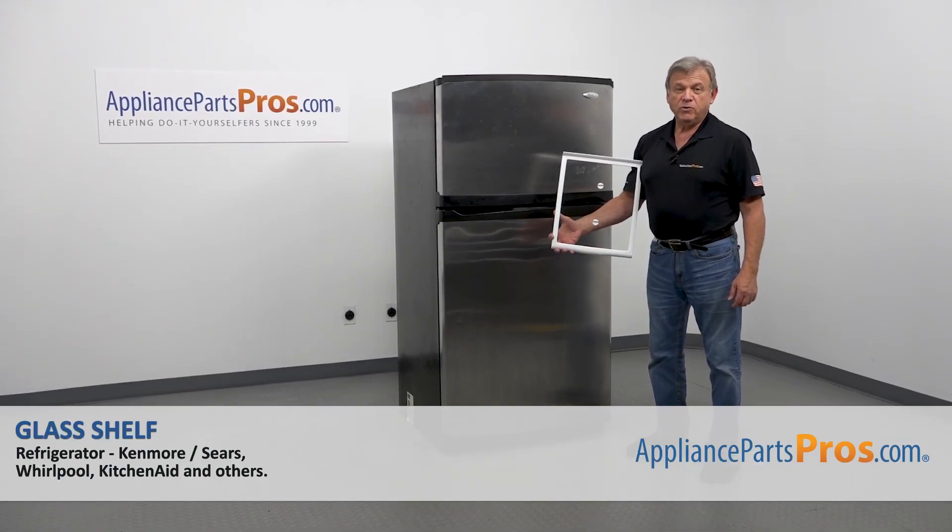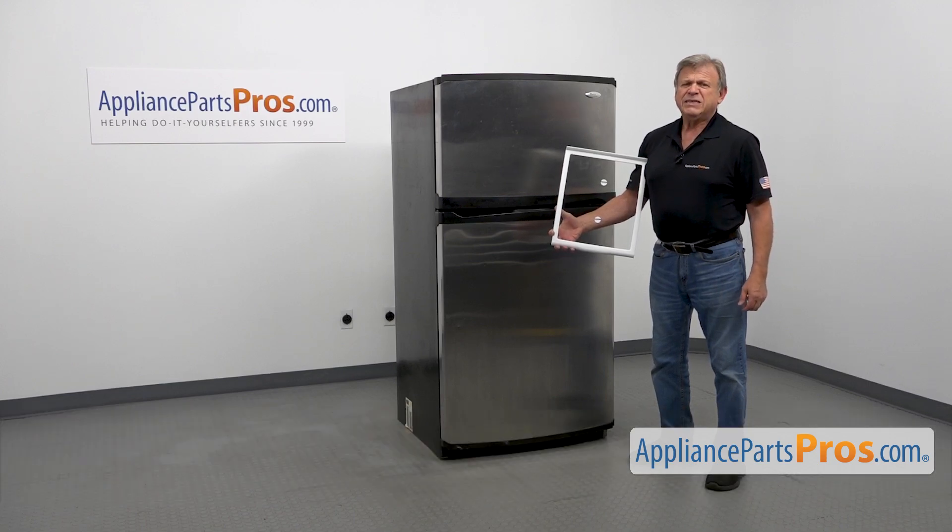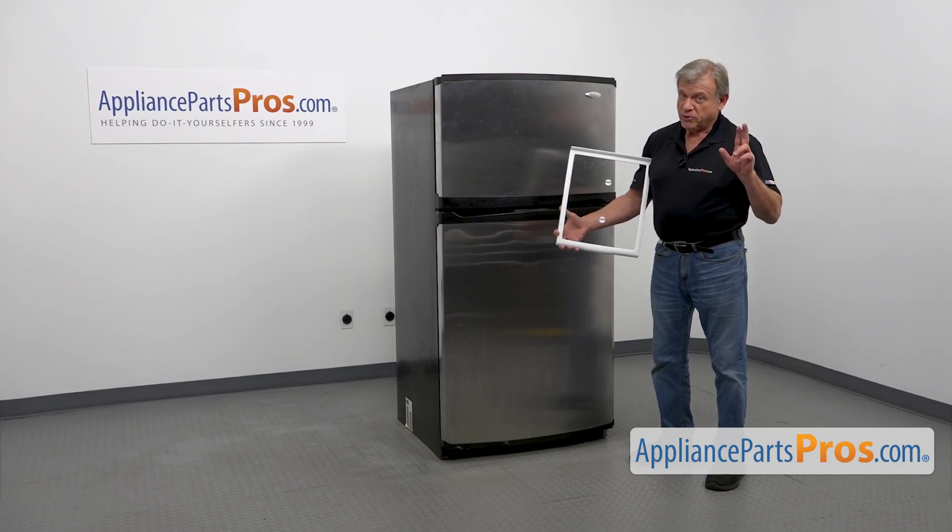In this video, we'll show you how to replace the glass shelf in a Whirlpool refrigerator. It's going to be very easy to repair and should only take a couple of minutes.